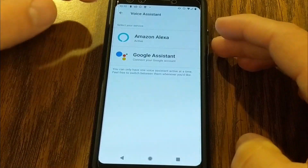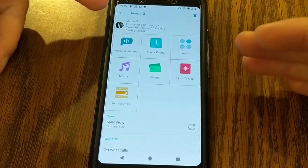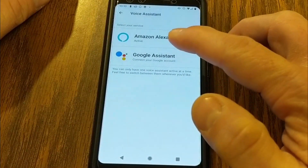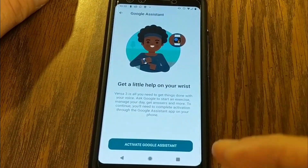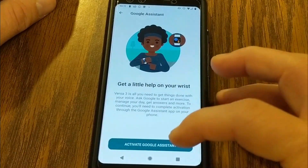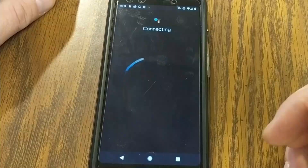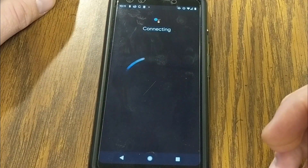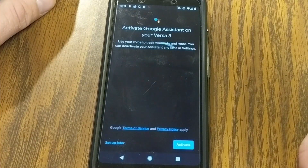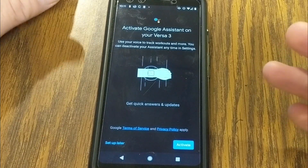Let's switch over to Google Assistant. I'm going back into the device settings — the Versa 3 or the Fitbit Sense — then go to Voice Assistant, and you can change to Google Assistant. It's going to have me activate Google Assistant on the watch, and you'll need to have some sort of Google account for this. It's now connecting to the Google account we have linked. I'm using a Google Pixel 3 phone, and this seems to be working very well.